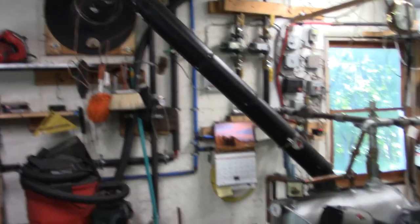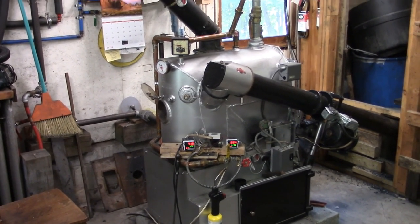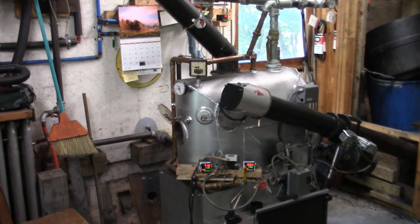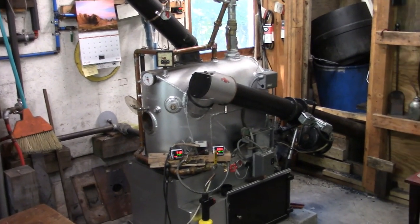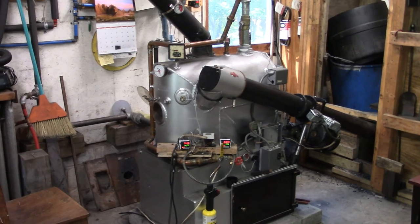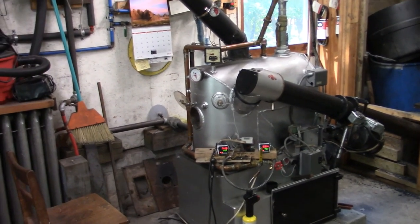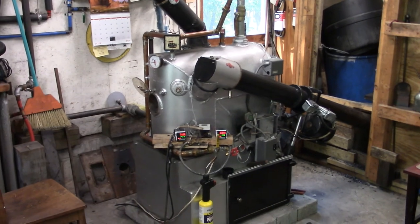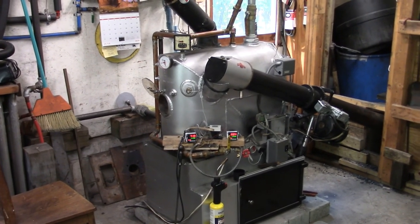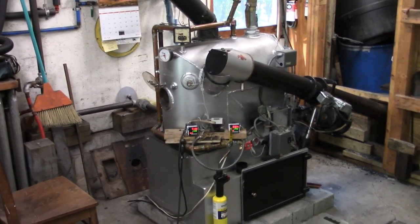I put that back on and about an hour or so later the fire went out. I tried to relight it — it wouldn't light. I tried again, still wouldn't light. So here we are like three months later. I switched over to the Van Wert in the basement, so that's currently heating the domestic hot water. We're okay, not out of hot water or anything. But today it's pretty chilly out, only going up into the low 60s and probably high 30s or low 40s tonight, so I figured it's a good time to take a look at this thing.